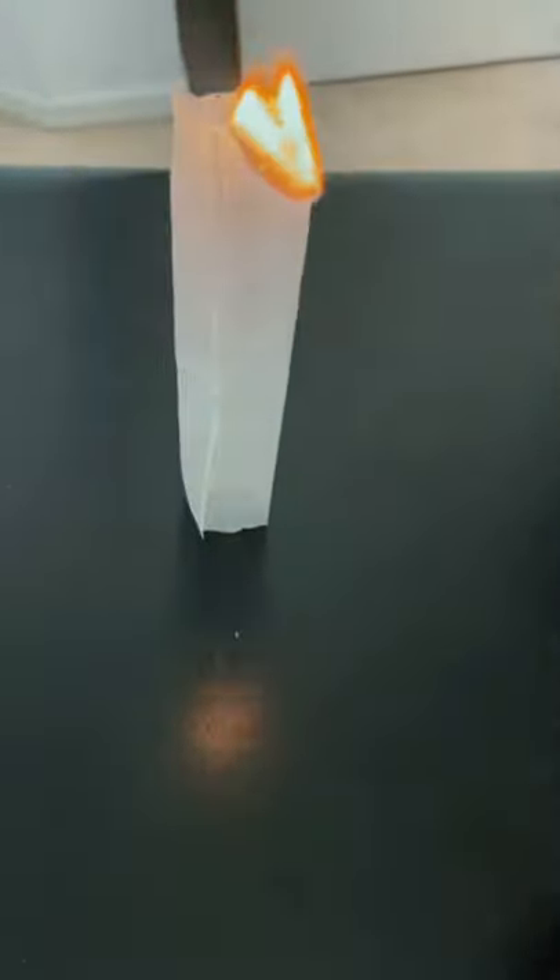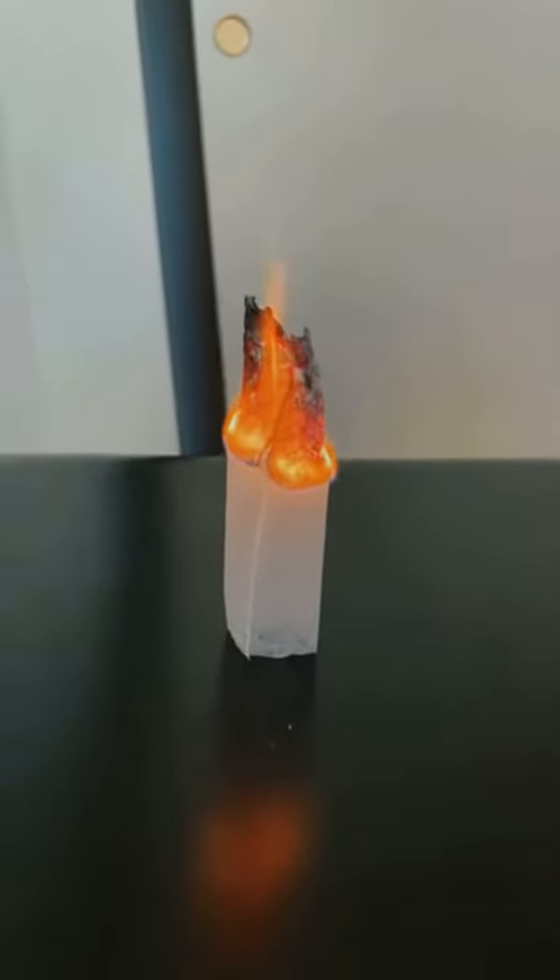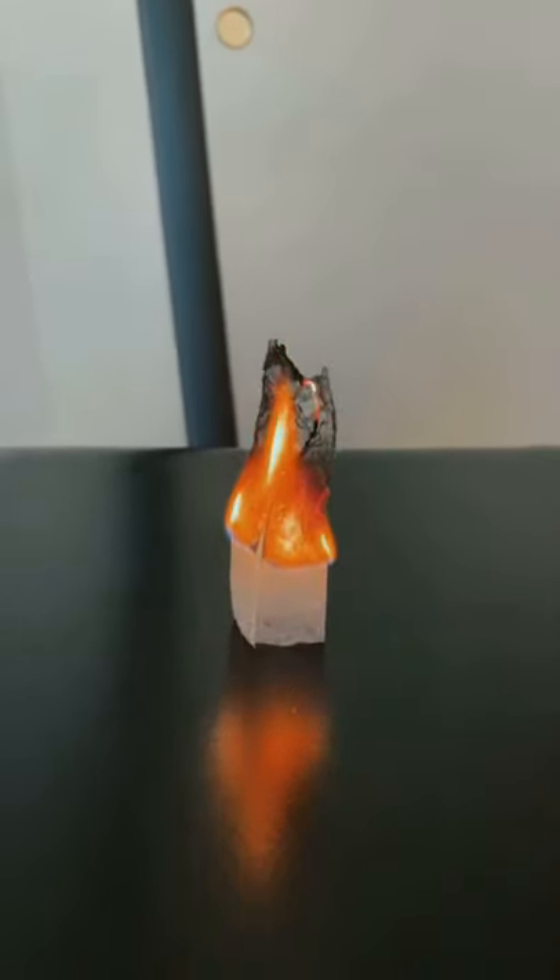Now let's watch it fly. Let's see if it works. Oh! Sheesh! There it goes!